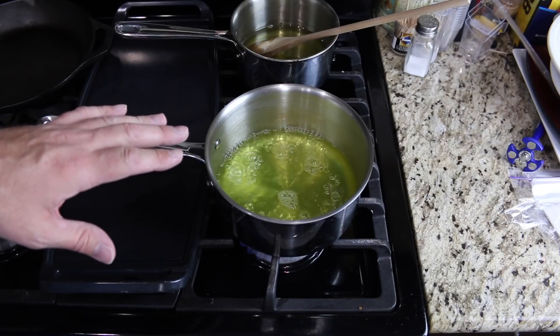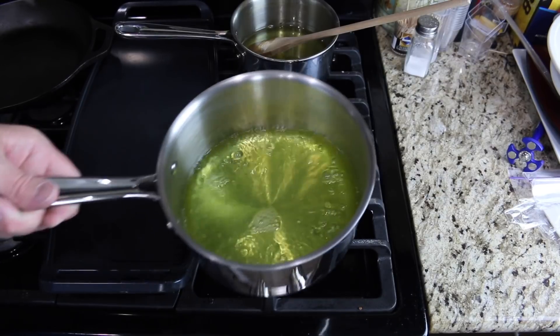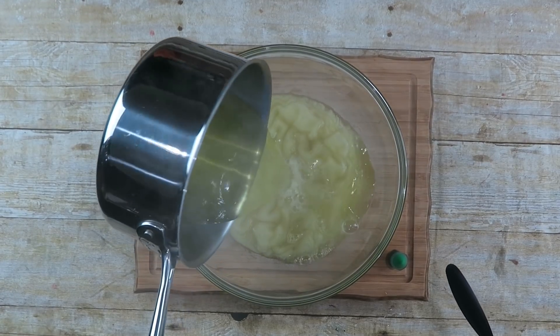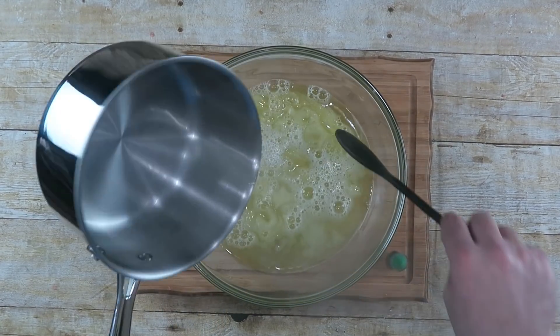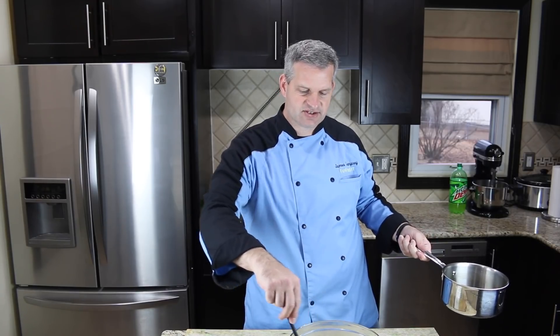When your Mountain Dew starts to boil, turn off the heat and take it over to your workstation. Pour your boiling Mountain Dew into the bowl with the unflavored gelatin and mix it in. You want to mix it for about five minutes until all that unflavored gelatin has dissolved.